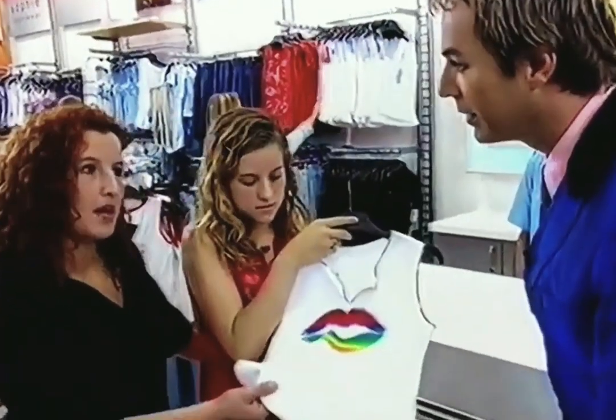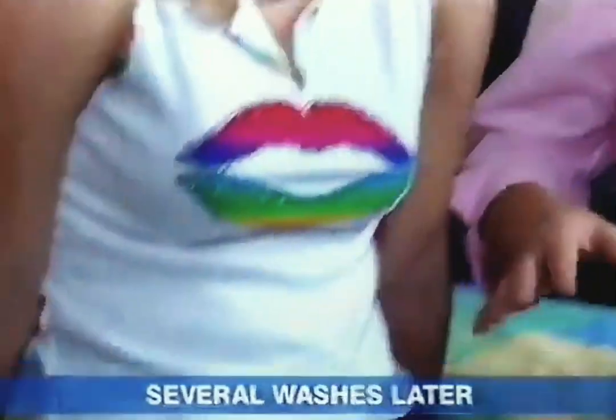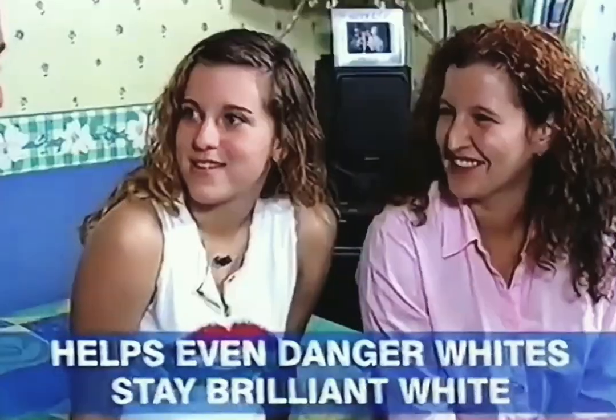How confident are you to wash Danger Whites like these? I worry whether to put it in a white wash or a dark wash. Sounds like a challenge for new Daz with Dialoc Plus. I was a bit wary because it had whites and colours, but it came out lovely. Happy with it? It would be weird if it wasn't. New Daz with Dialoc Plus helps even Danger Whites stay brilliant white.